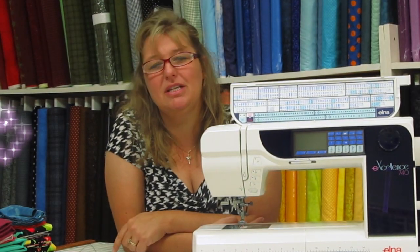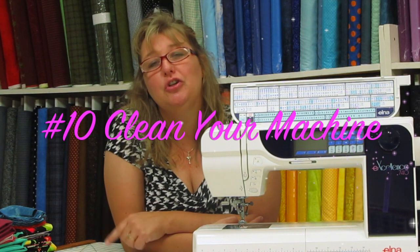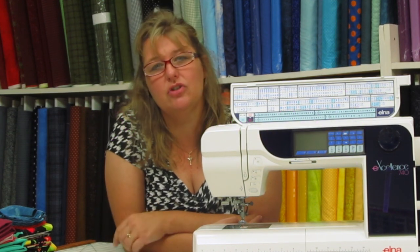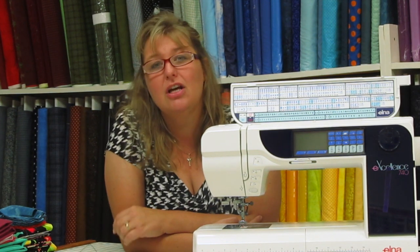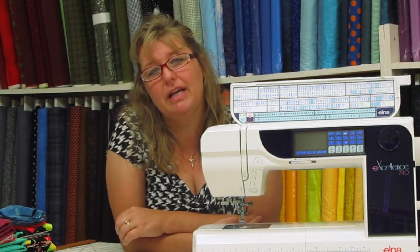Our spectacular tip number ten involves cleaning your machine. Your manual actually has detailed instructions on how to do basic proper maintenance for your sewing machine. Don't be afraid to open up the bobbin casing,